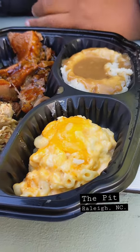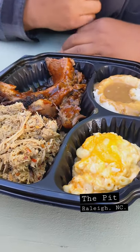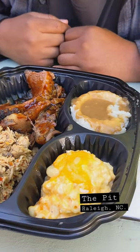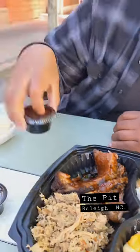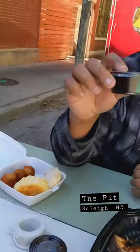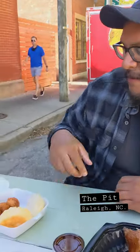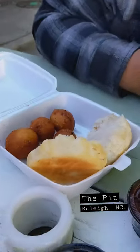We got some pulled barbecue here, some barbecue brisket. Y'all already know they got the mac and the mashed potatoes and gravy. Got a little two sides of barbecue. I'm thinking they do a house style barbecue sauce. And they throw in little hush puppies here too.